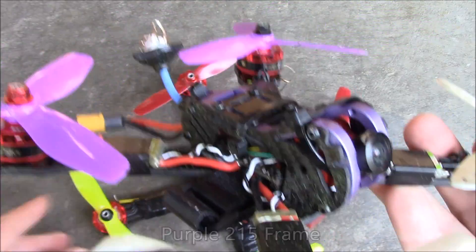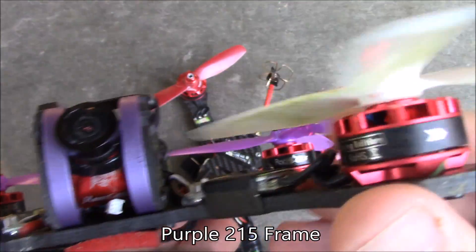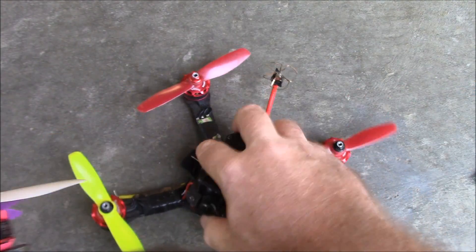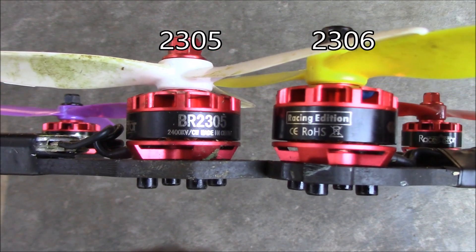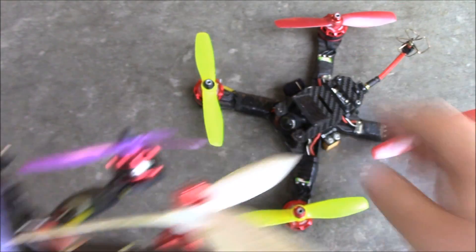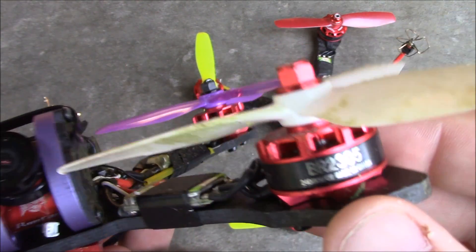This is the purple 215 that I just recently built, and it's using 2305 motors. These are 2306 motors on the X210. If I hold these up, you can kind of tell how the 2306 over there on the right is a little bit taller. That's because it's a 2306. These are 2305s, but these are running at 2400 kV so they're a little bit slower.